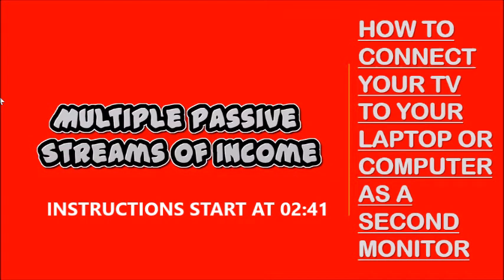Hey everyone, this is Rochelle and welcome to Multiple Passive Streams of Income.